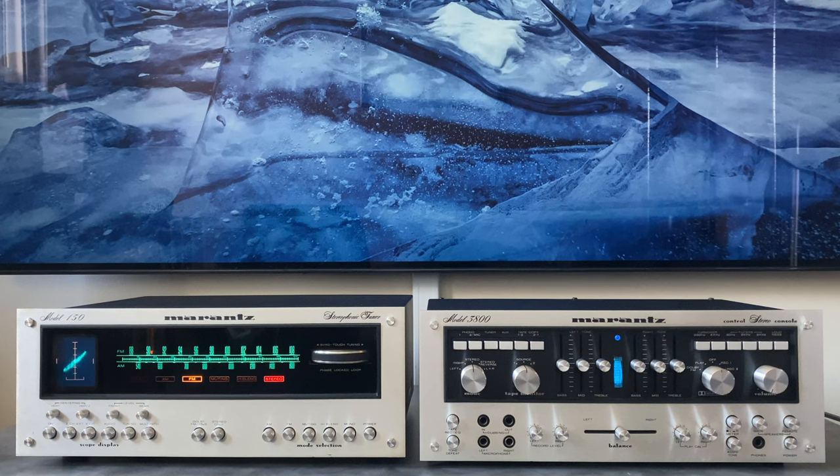Thanks again for coming by the channel and checking out this video on the Marantz Model 3800. If you like the content, I'd invite you to subscribe and come back for more. We'll see you on the next one.